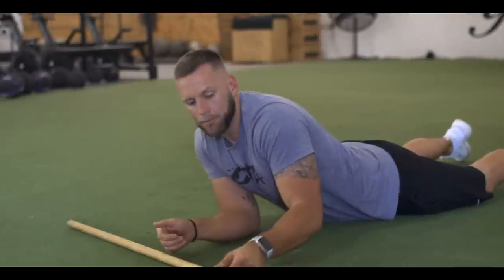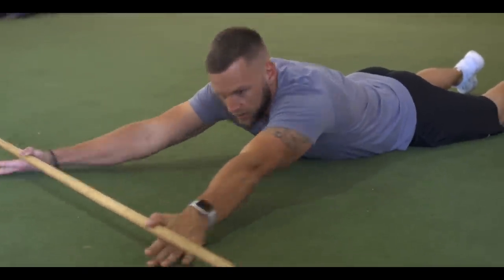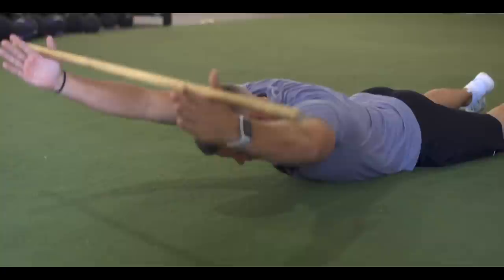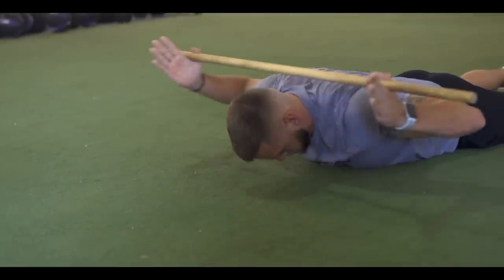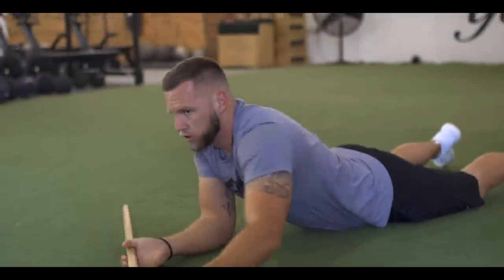The second exercise is a Blackburn, which is more of a scapular retraction movement. Grab the dowel rod with thumbs up, drive up, tuck the chin, come all the way down, come back up and down. That's really just to retract the scapula.